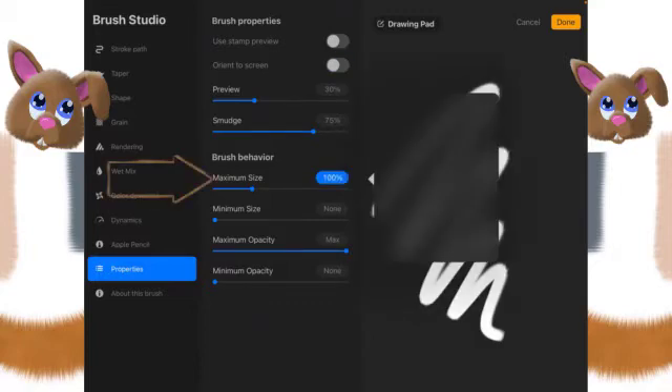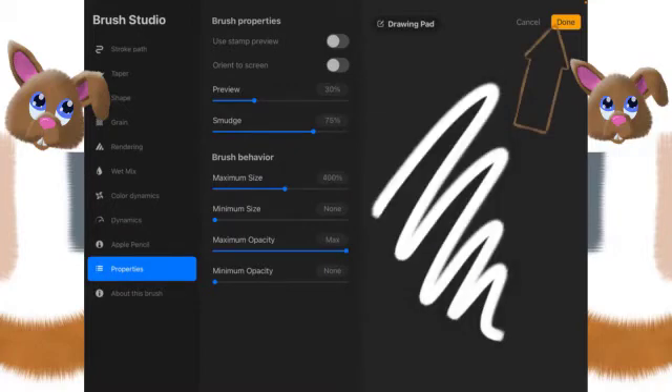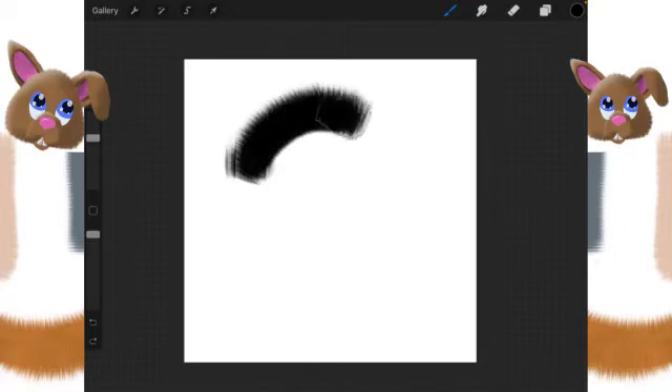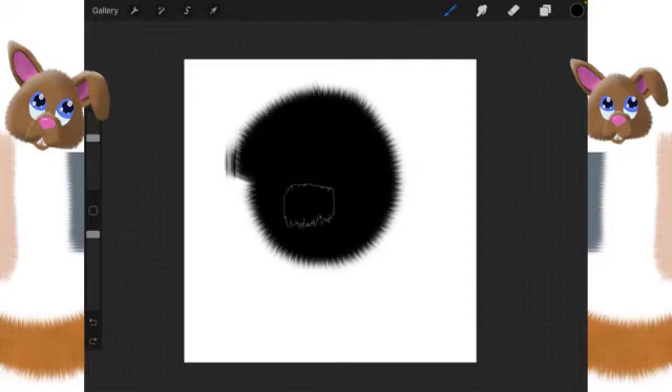The maximum size for this brush we're going to set to 400, and then we'll click Done. There's our untitled brush. Let's do a little test — we'll scrunch this up like this, and as you can see you get nice fur.